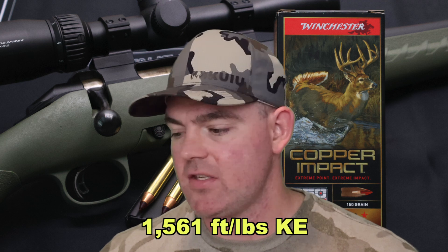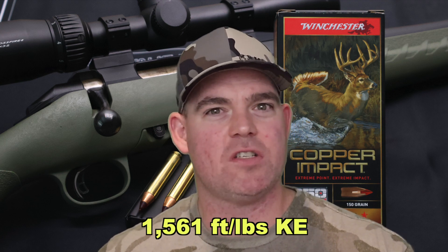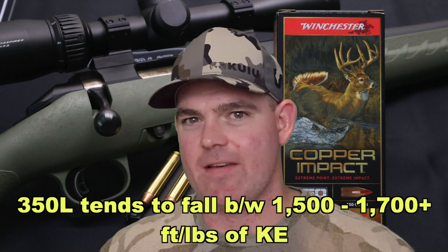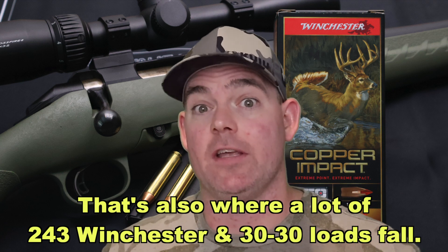We'll talk about kinetic energy real quick — I'm rolling this into every video going forward. With a 150 grain bullet going on average 2,165 feet per second, that works out to 1,561 foot pounds of kinetic energy. That's sort of par for the course right in there with a whole bunch of other 350 Legend loads. The average range is about 1,500 to 1,700 foot pounds. There's one that comes in under 1,500, and there's a couple that come in quite a bit over 1,700 — so look forward to those videos. But this one was at 1,561, sort of in the ballpark.